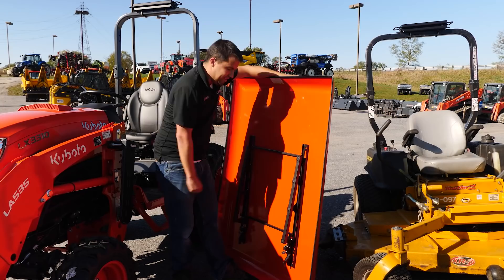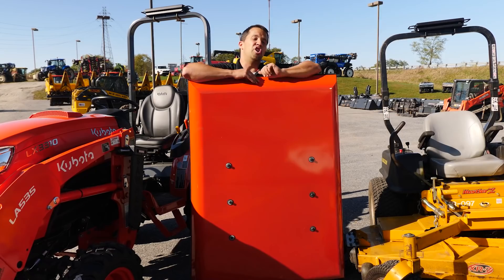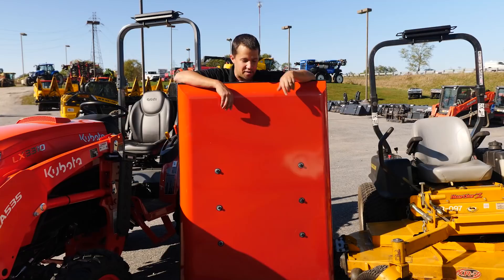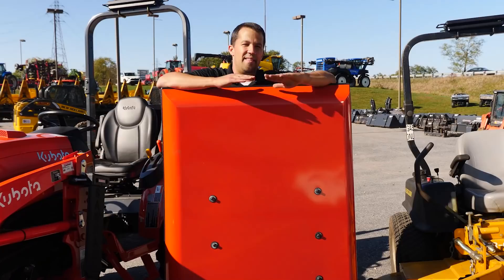You're going to notice there's some room down here between these rails. They actually make an optional battery-powered fan kit that can go up here underneath to blow down on you and keep you cool. The size of this canopy was very intentionally chosen — we're a dealer for Artillion, and the sizing was specifically chosen because of how it can be shipped when it drops into a FedEx box.